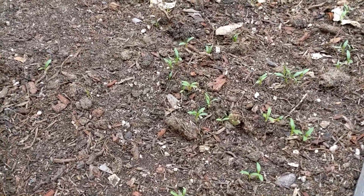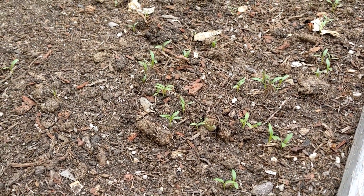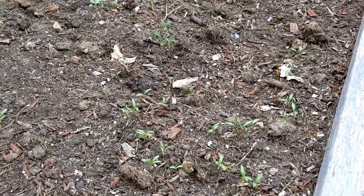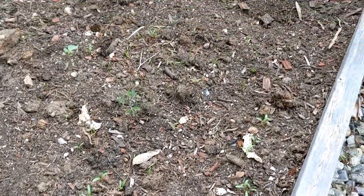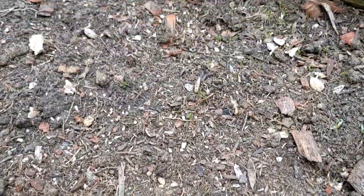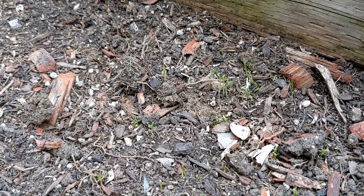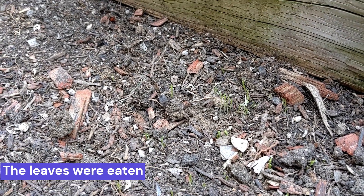You can see here the cilantro I planted using the lazy way actually came out, but unfortunately I think birds came and picked the leaves off. These are all the cilantro, but if you look, you can see only the stem is left and the leaves are gone — so maybe the birds picked up the leaves.